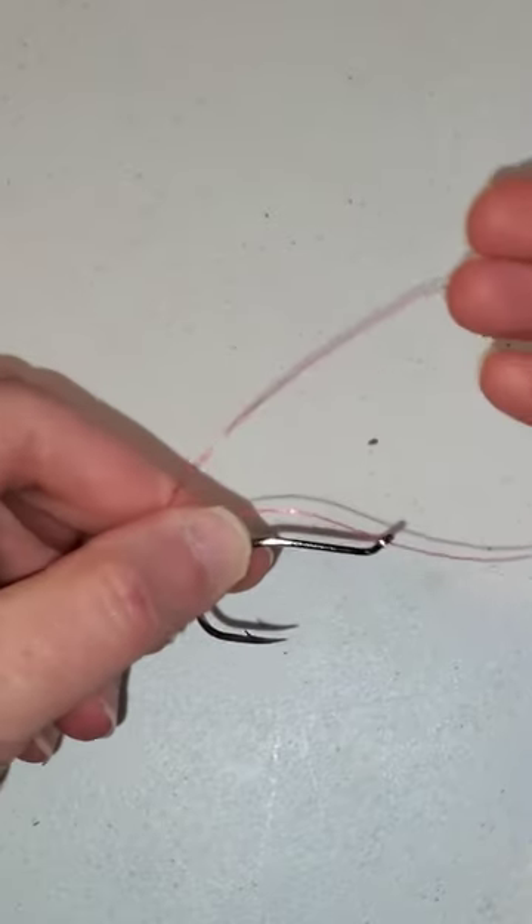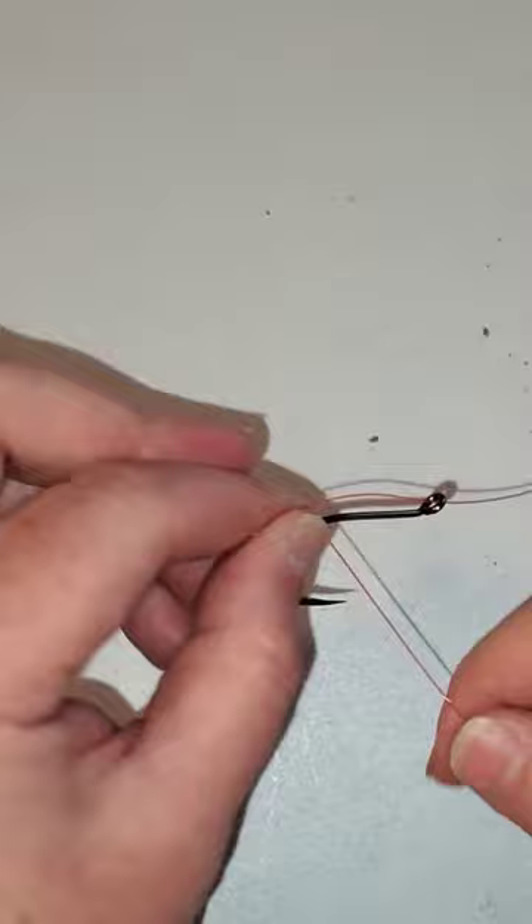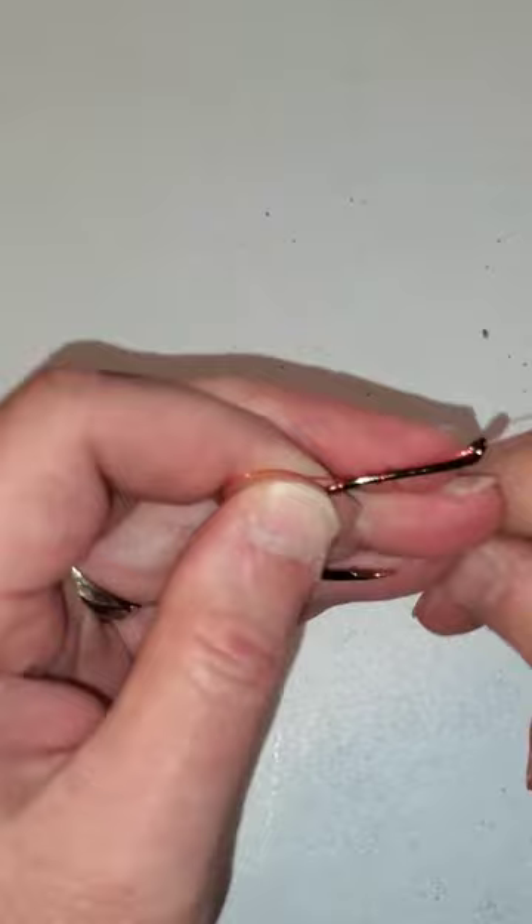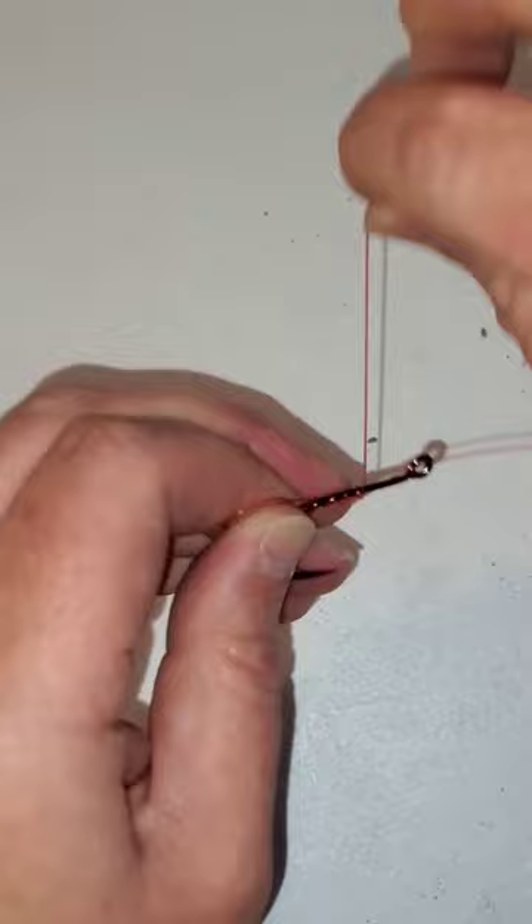A good tag end right here. And then I start wrapping around the shank multiple times. It's harder to do with your heavy duty line. So 50 pound test line, you might only get about five wraps. If you're using lighter line, you want to do more wraps.